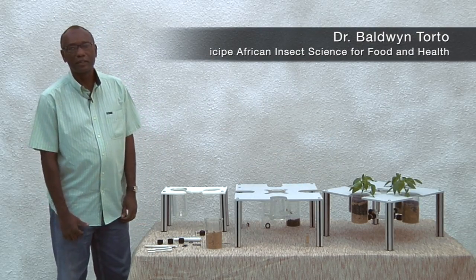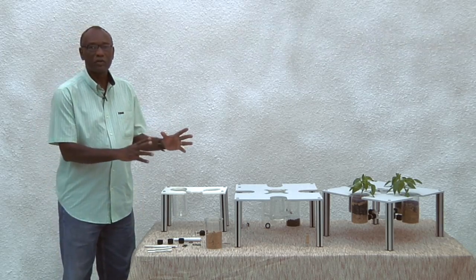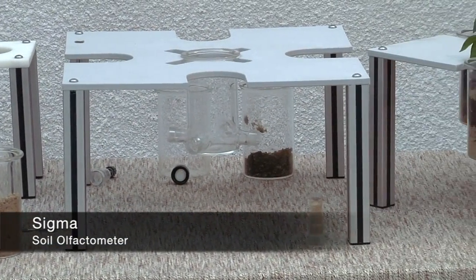I'm Dr. Toto from the International Center of Insight Physiology and Ecology. I am going to describe to you the soil olfactometer. The soil olfactometer has three components.